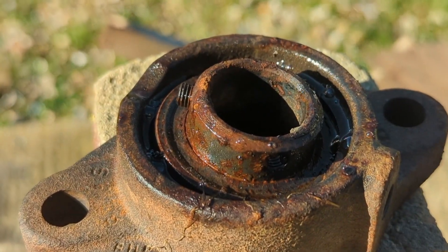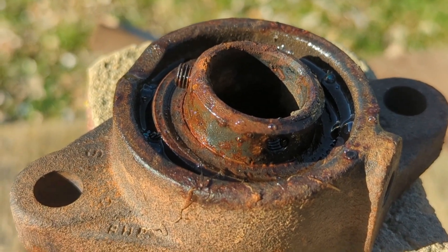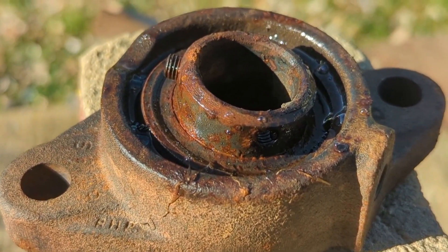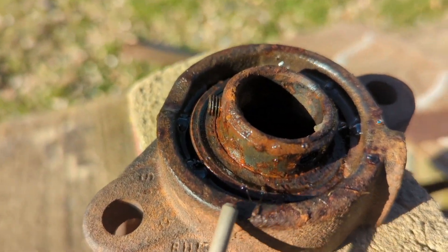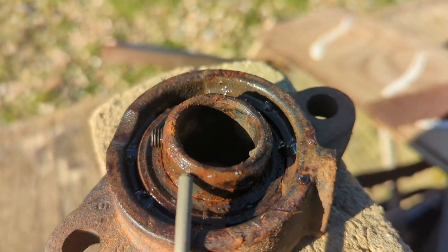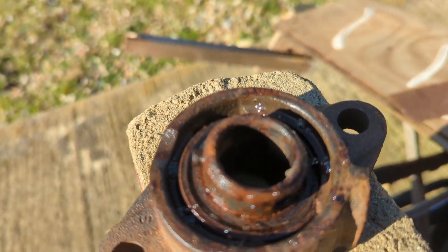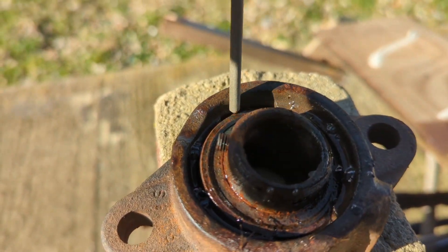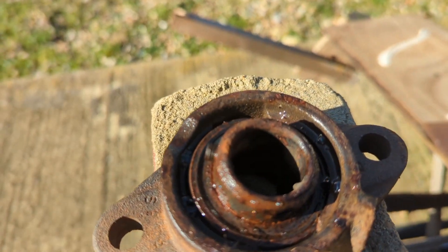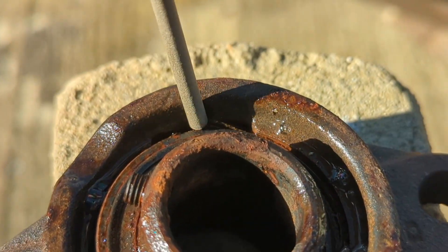Greetings YouTube, here we have our sacrificial bearing which I'm going to basically try and weld in place. This bearing is really old, it's actually Imperial - I don't know what size it is, it's irrelevant really. You can see the housing is skew-whiff, so the first job is to get this straight, and then I need to remove some material here, and then I'm going to try welding the actual bearing in here.